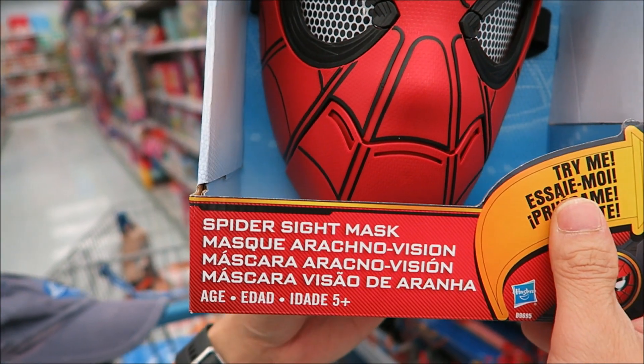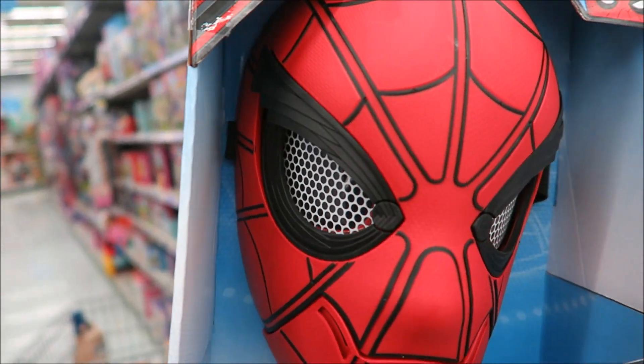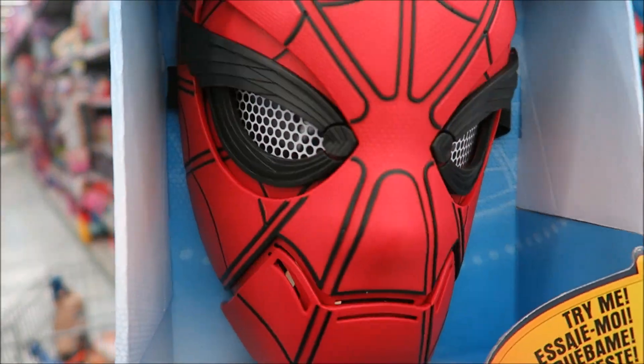Spider-Man Homecoming sight mask — the eyes actually move. There it is, I see it. No, I don't see him anymore. There you go, I see him now. I don't see him — oh, there, right there. Oh yeah!